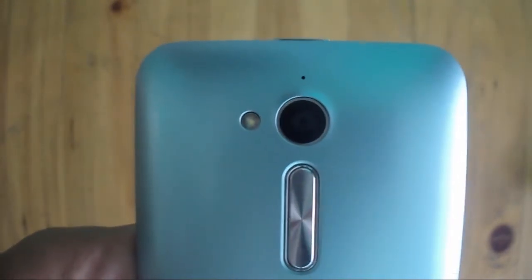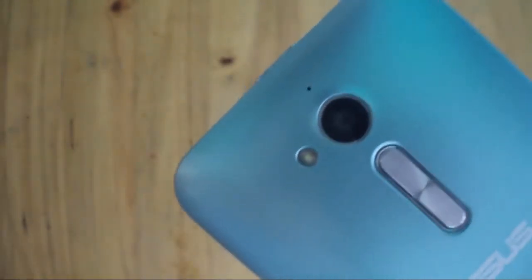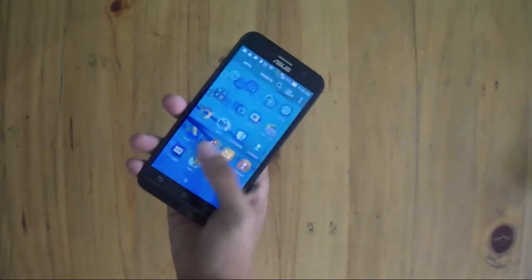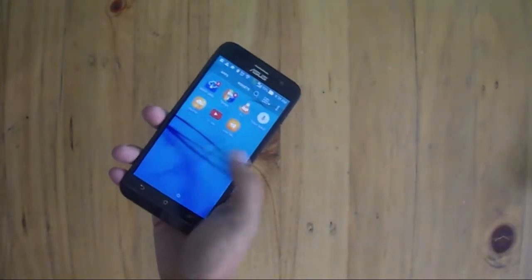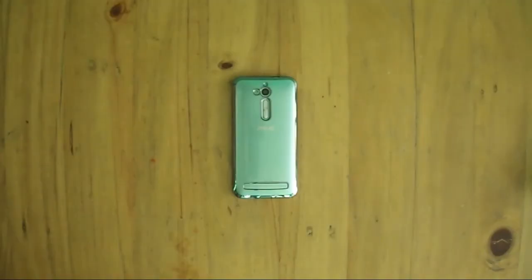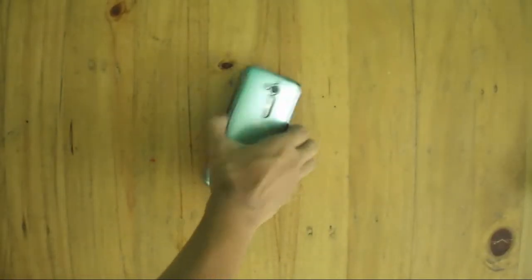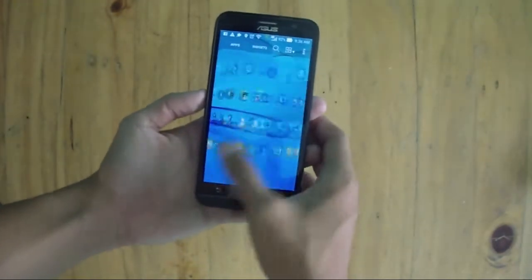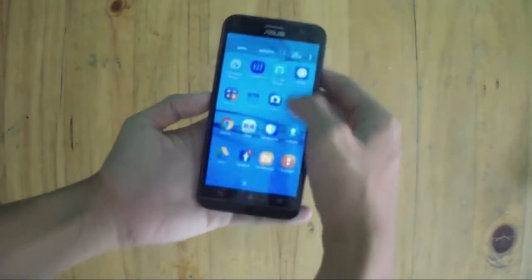The Asus Zenfone Go 5 Lite has a Zenfone 2 design with the volume rocker at the back and the power button on top, with a curvature pattern. It offers four colors: silver, gold, black, and cyan — which I have here. The speakers are on the bottom and are back-facing. Above that is the Zenfone and Asus logo, and the volume rocker which can also be used as a camera shutter button for selfies.